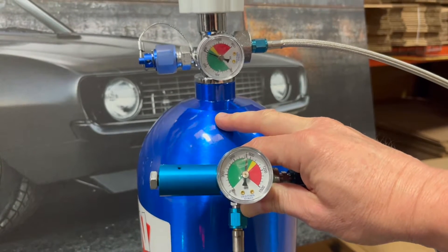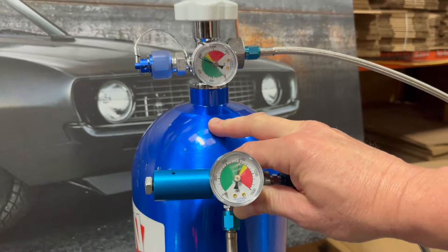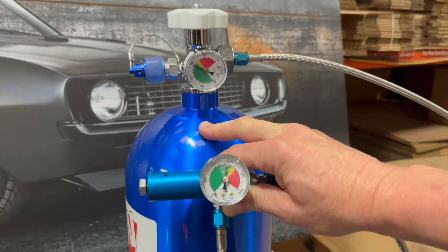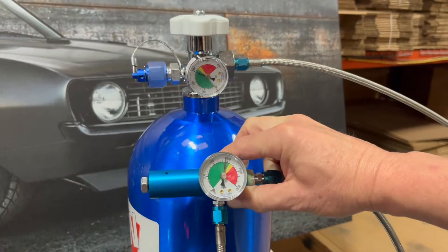When the nitrous system is not activated, the pressure is going to return to the same pressure as the bottle. So again, the regulator cannot regulate pressure unless the nitrous is flowing through the regulator.